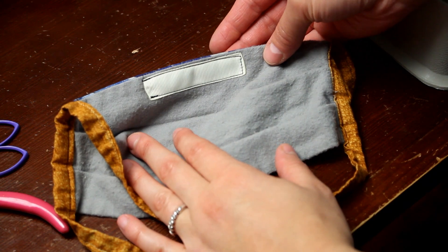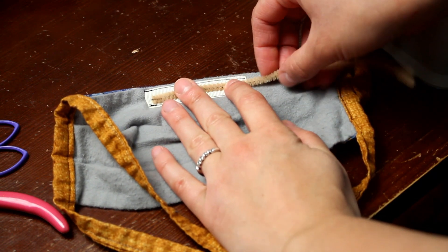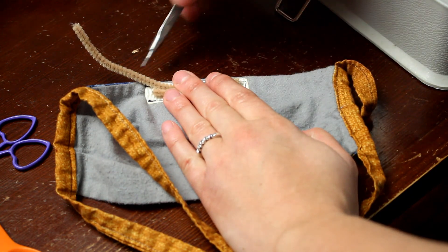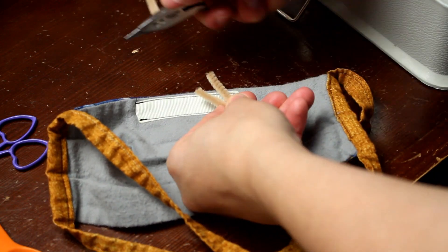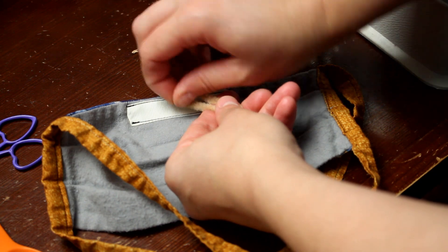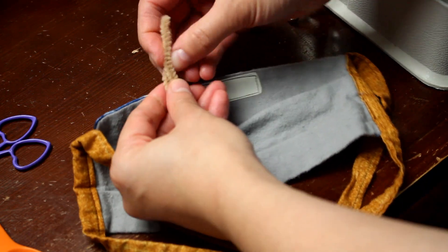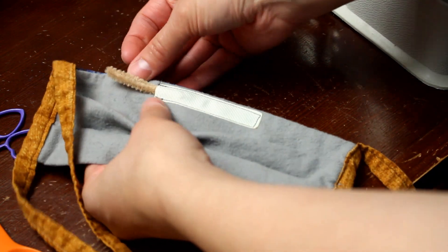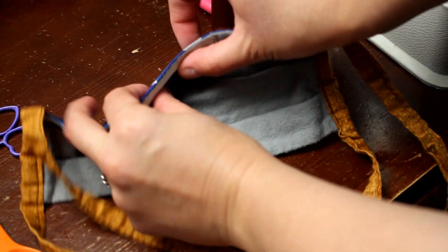After the ribbon is sewn on, take a piece of pipe cleaner - or any wire you have. I measure it so it's just a little bit shorter than the ribbon itself, cutting a piece that is twice as long so when folded over it's right about the same length as the ribbon. I use a basic wire cutter to cut the pipe cleaner, then fold over the cut edges just a little bit so they won't poke out. I give the pipe cleaner a little twist so the two sides are held together tightly, then slip it into the ribbon with the cut edges toward that sewn edge.